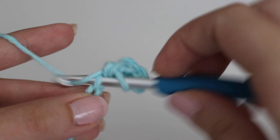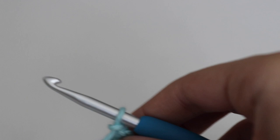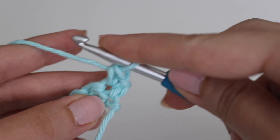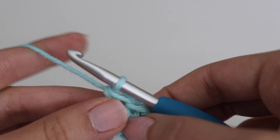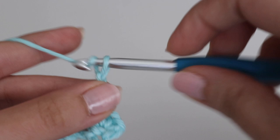Now that you have all your single crochets, you're going to chain one and turn, then work a single crochet in the first two stitches. Go into that very first stitch and make a single crochet, and in the next stitch make another single crochet. After that, you're going to skip three stitches and chain three — so one, two, three — then skip the next three stitches.